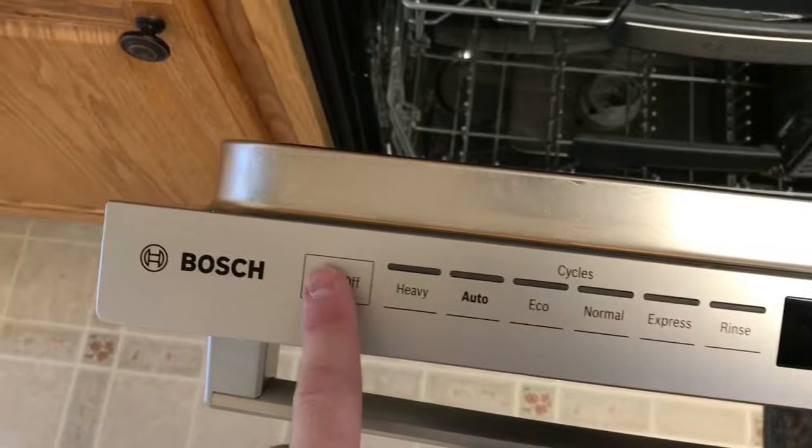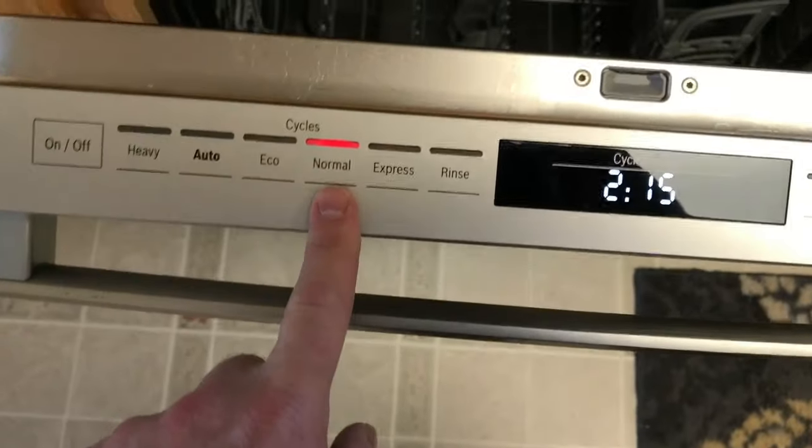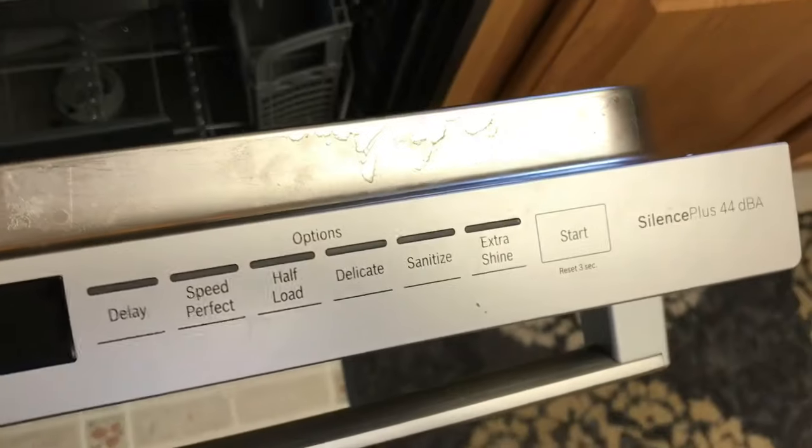So what you want to do first: turn it on, then you want to hold the normal or A button along with the start button, and that will get you to the menu that you need to get into.